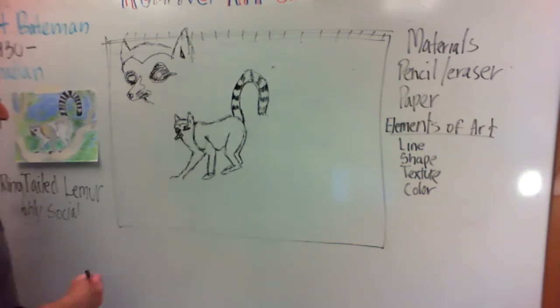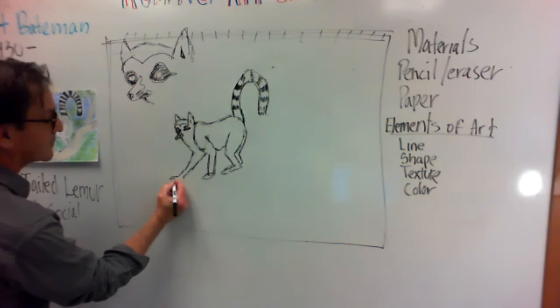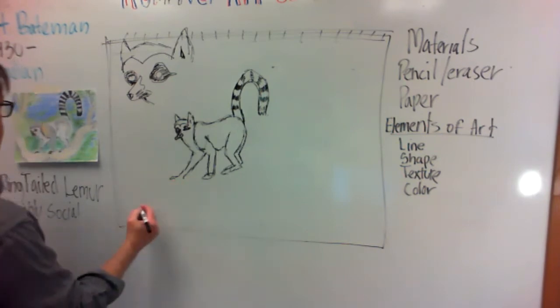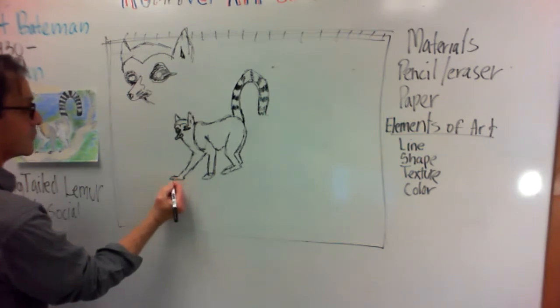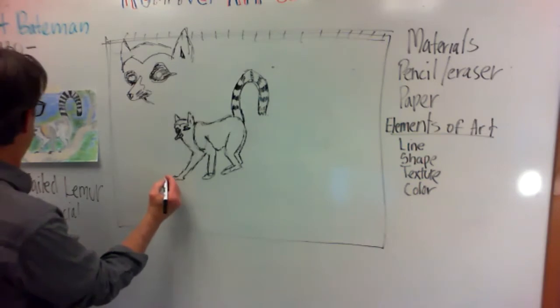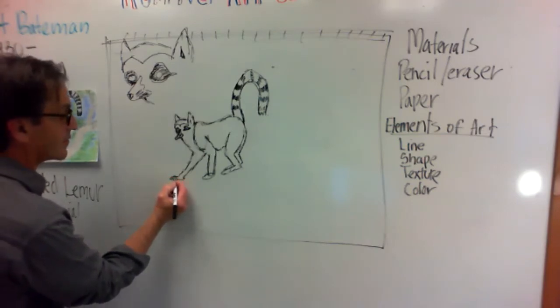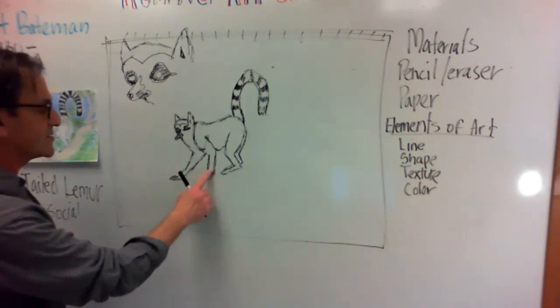I'm going to erase where that is so you can kind of see it there. I want to come in with that little detail and then come in with some other digits, so then you're seeing more.